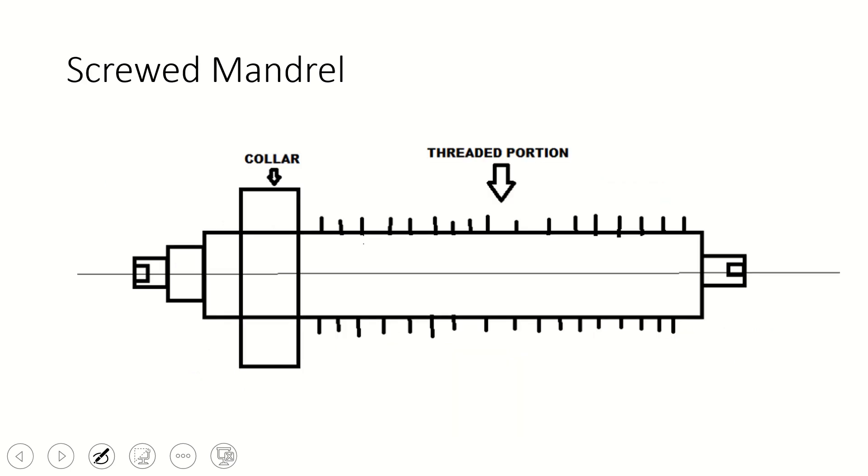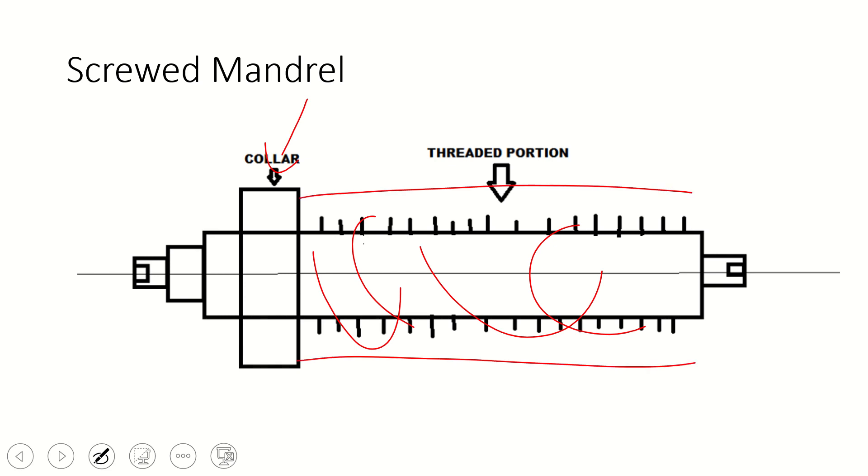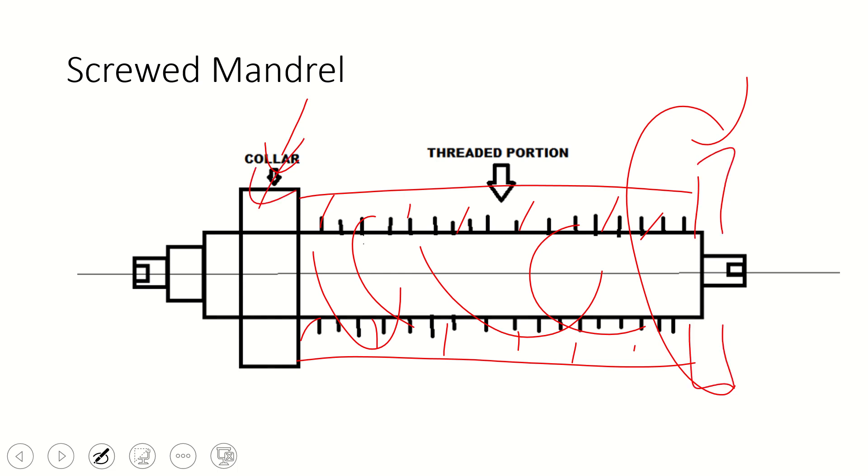The screw mandrel has threaded sections formed over the periphery of the mandrel. It is useful for holding jobs that have inside threads. One side has a collar, and the other side is open so that an internally threaded workpiece can be screwed onto the mandrel. We rotate the workpiece and screw it against the fixed collar. There is no need to use a dead center because the workpiece is already clamped due to the screw.